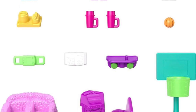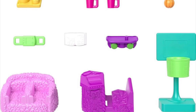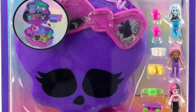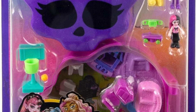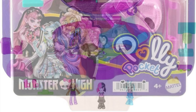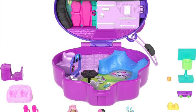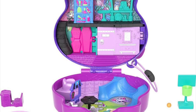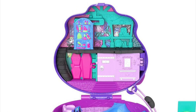I hope they make many more compacts because I need to see doll versions of Cleo, Laguna, Deuce, and all the other characters. Imagine unique compacts for each character with their individual bedrooms inside — there's just so much potential here. I hope they don't give up on this line.